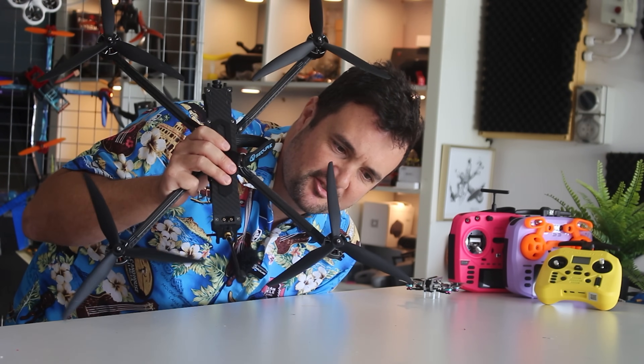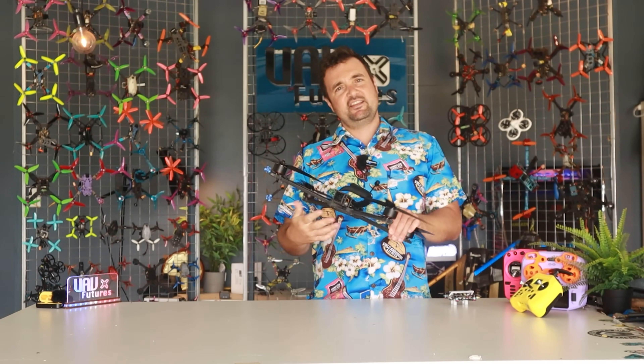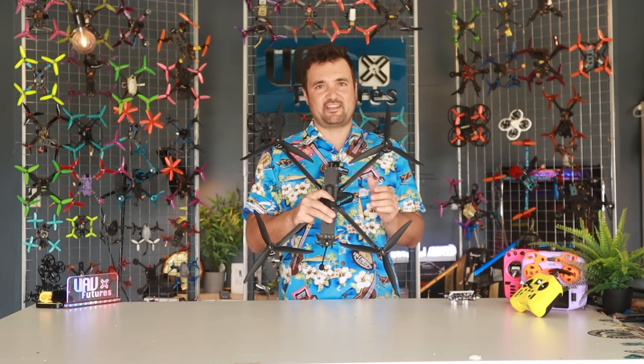I flew the world's largest FPV racing drone and it scared the absolute daylight out of me. G'day, Stu from UAV Futures here and this is the Squire. This absolute monstrosity right here is the biggest drone you can get in the world when it comes to FPV racing.